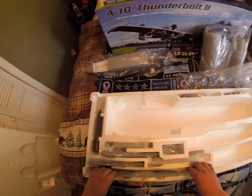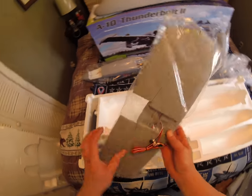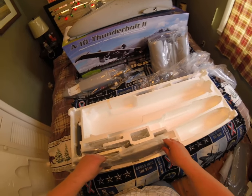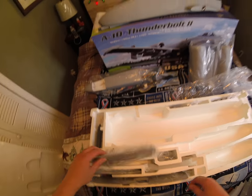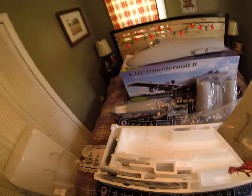I think my wife would be impressed by how well packaged this thing is. She can pack too, but this thing is really well packed. Okay, big old rudders — rudder half right here.